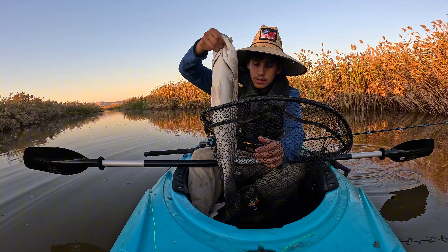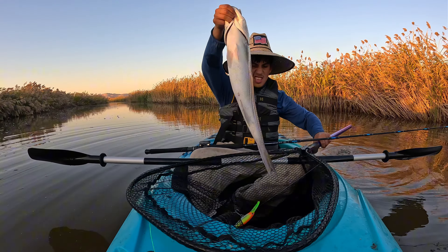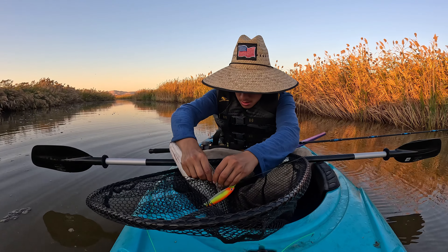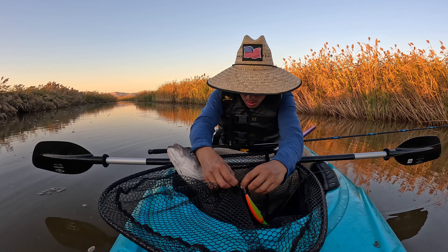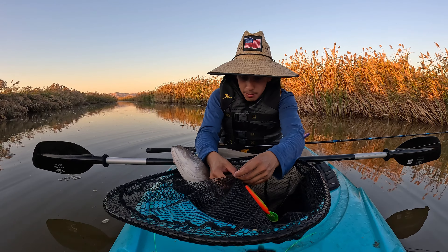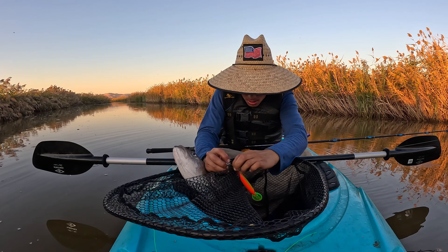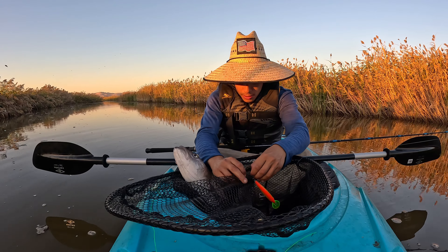We're gonna have to throw this dude between our legs. Y'all can see this — oh my god, let me show y'all. I'm trying to get the lure too. I had a feeling he was gonna be in here because a lot of bait fish come out of this little spot, so I was like he might be in here. Let me try to get this hook out — I'm sweating so much.